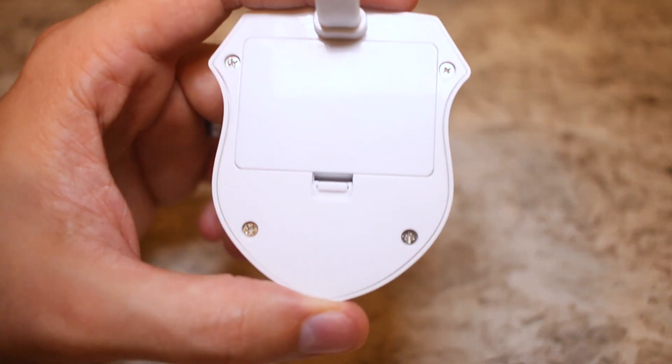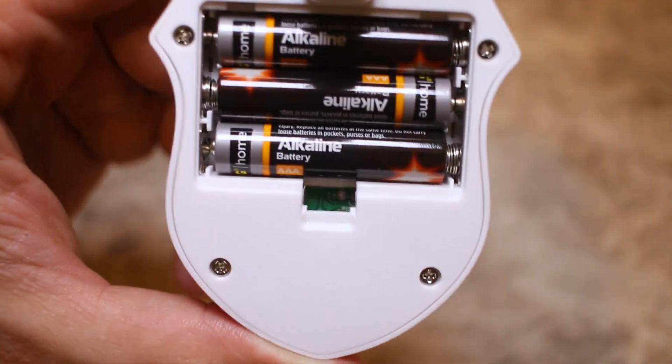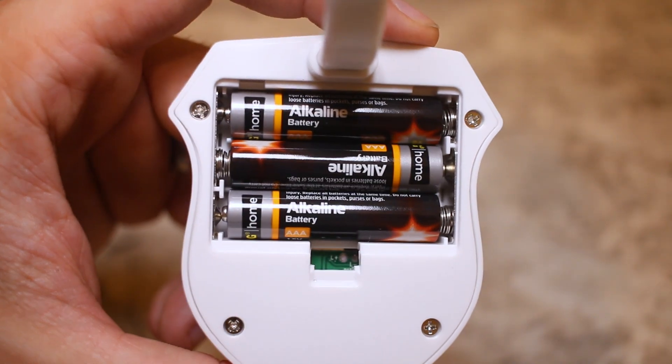This light runs off of three AAA batteries, and to save power it only activates when it detects motion and there's no light on in the room, which is pretty handy.